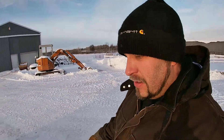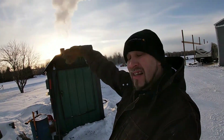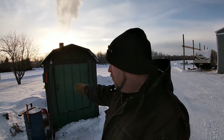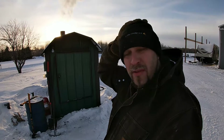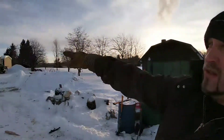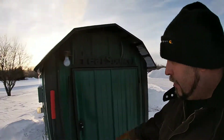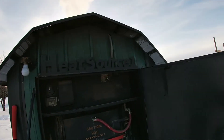This is a Heat Source One. We put this wood stove in last fall — I didn't have time to make a video. I got this as a bit of a horse trade and this thing's been phenomenal for us. We used to have an indoor stove — you can probably see the chimney sticking up above the cattle trailer coming out of the house. It's not hooked up to anything anymore.